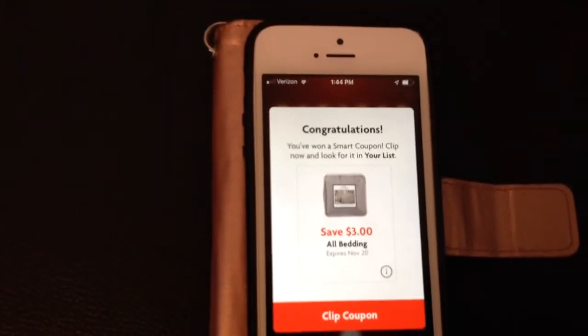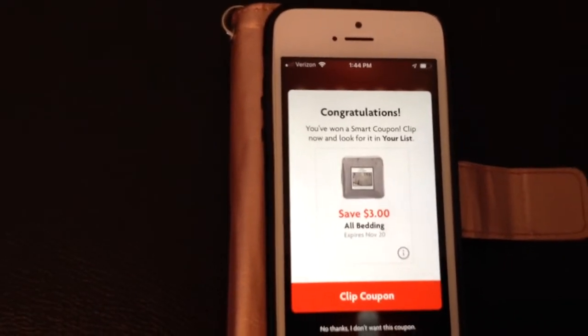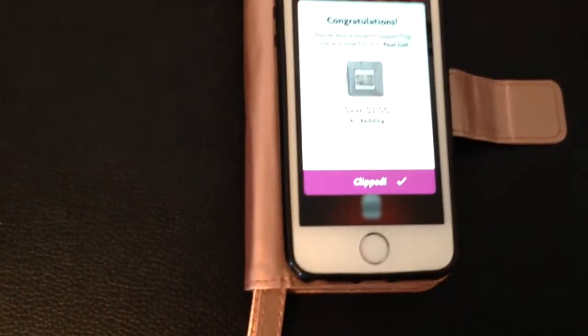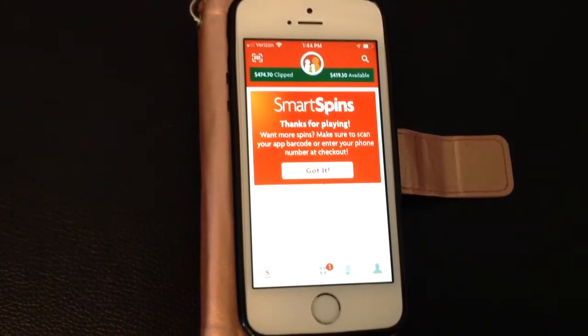I have yet to get any that are store-wide coupons, like save $2 if you spend $10 or something like that. But there's a ton of different coupons on here. I'm just going to click clip, and now my coupon is in my clipped coupon stash ready to use the next time.